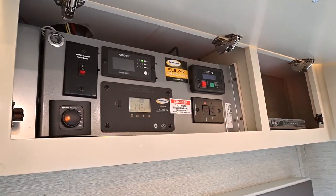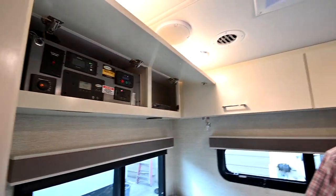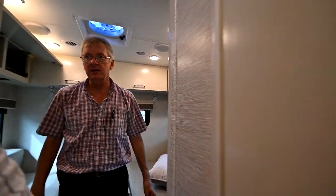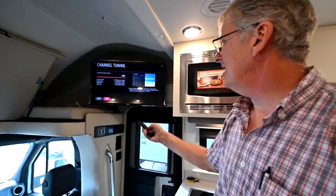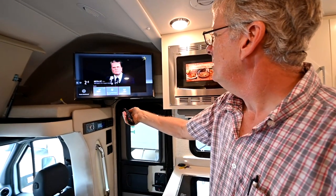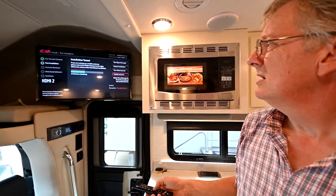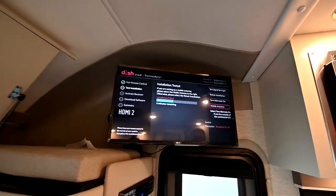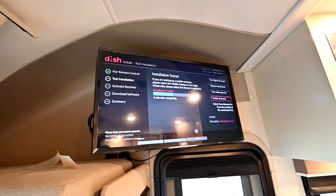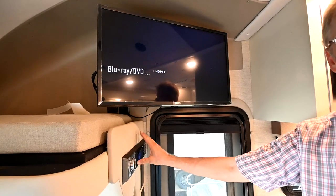When I turn on my TV and use the connector button to go to HDMI number two, that's going to be the Dish Network satellite receiver — and that's how that works. I can go to any of those inputs. When I go to the DVD player, that's actually going to play a DVD through this unit. I just pop a DVD in and I'll be able to play that.